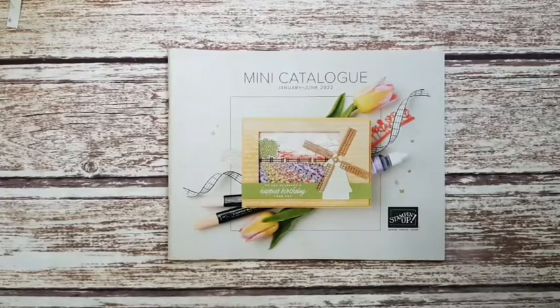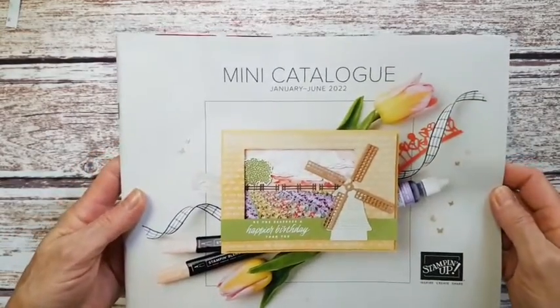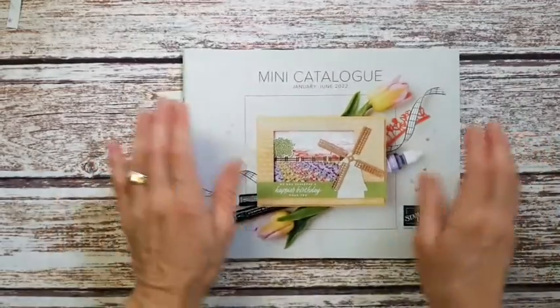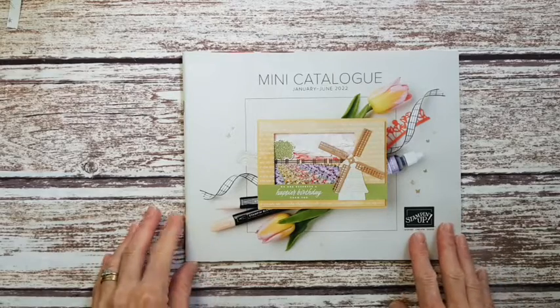Hello, this is Angela McFarlane and you're stamping with AMAC. I have some exciting things to share with you this afternoon. I've been waiting for my box of goodies to arrive for a couple of days now, so this is going to be the new mini catalogs. One of the perks of being a demonstrator is that you get the catalogs in your hands early.